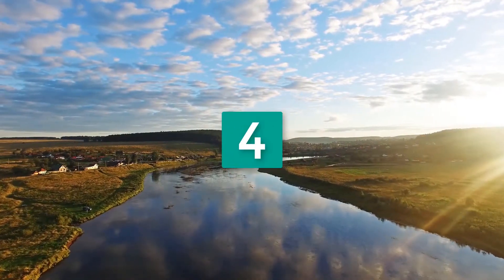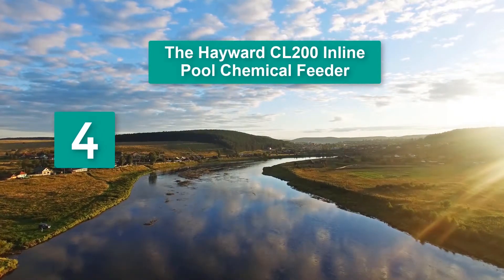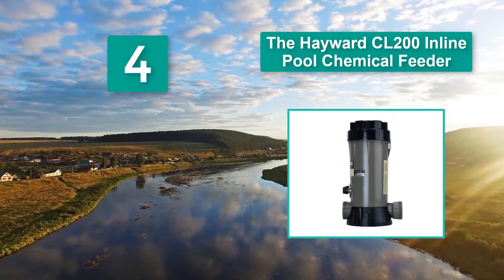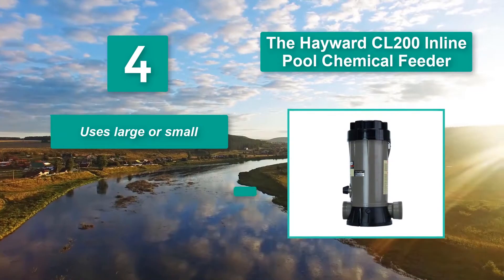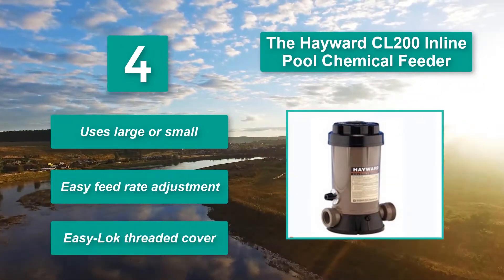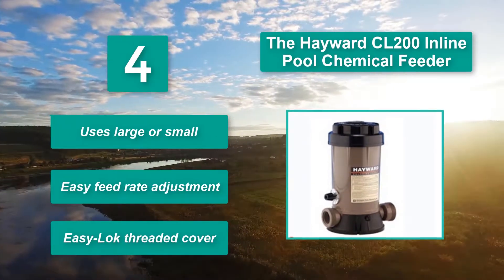Number 4: The Hayward CL200 Inline Pool Chemical Feeder. Easy to install, though some have had problems with the O-ring. The Hayward CL200 chlorinator sanitizes pools from 5,000 to 40,000 gallons and is both durable and corrosion-free. Features easy feed rate adjustment and an easy lock threaded cover.